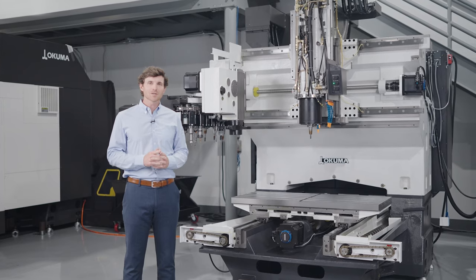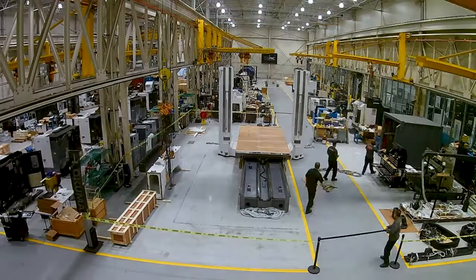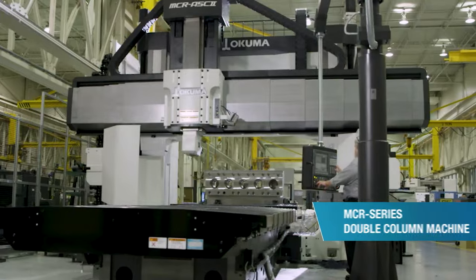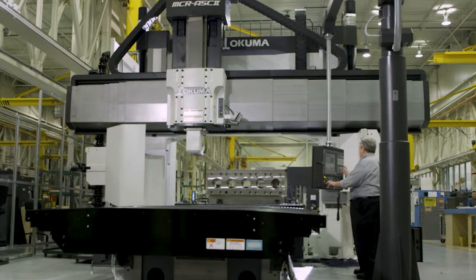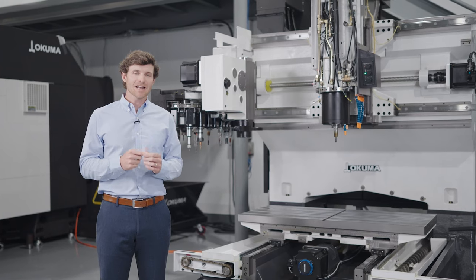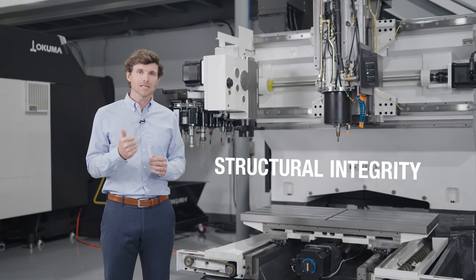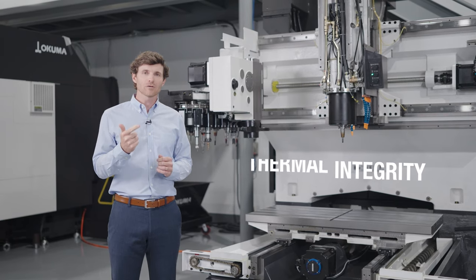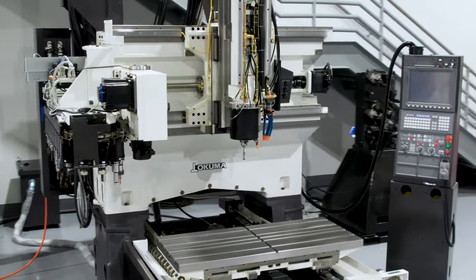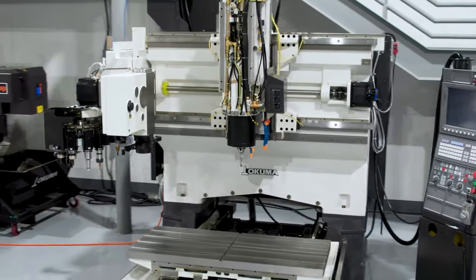In the 1960s, Okuma started designing and building double-column machining centers — very large machines meant to take heavy cuts on heavy parts. When designing machines that large for parts that heavy, there are two core components you have to get exactly right every time: number one, design for structural integrity; number two, design for thermal integrity. It's those design principles, learned over decades of engineering and expertise, that go into making the Genos M560V what it is today.